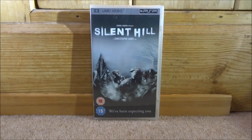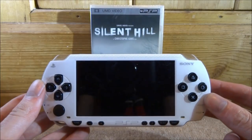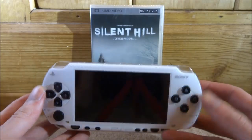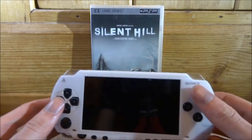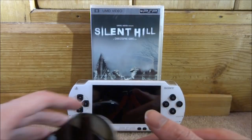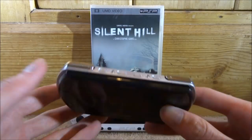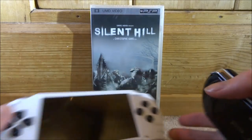Hi guys, Tech James here. In this video I'll be checking out the PSP UMD video format and showing you how to convert it into an ISO file. You'll need an original PSP — a PSP 1000, 2000, or 3000 — one that has the UMD slot at the back. I'll be converting it to an ISO using that PSP and then putting it onto my PSP Go, which doesn't have a UMD port.